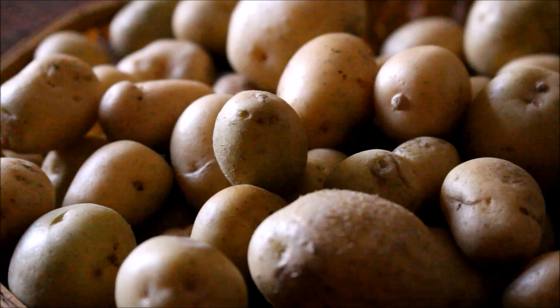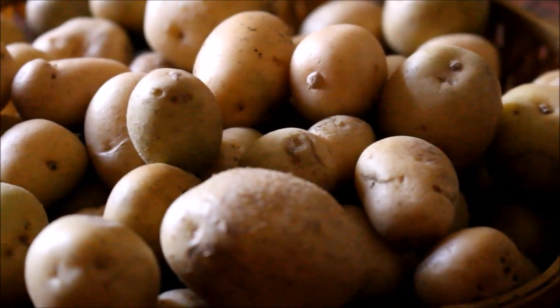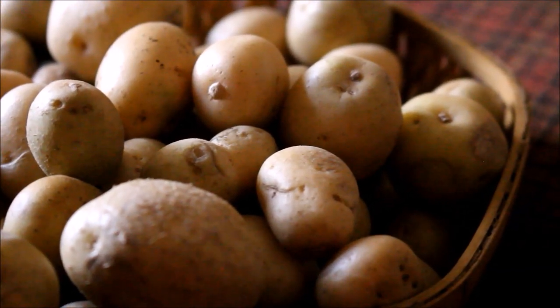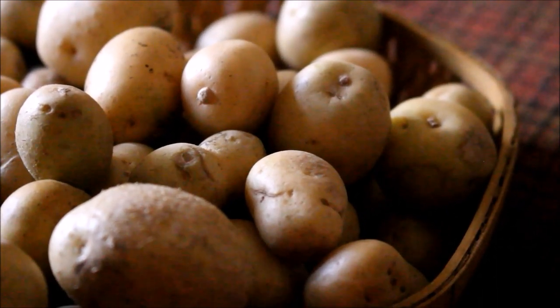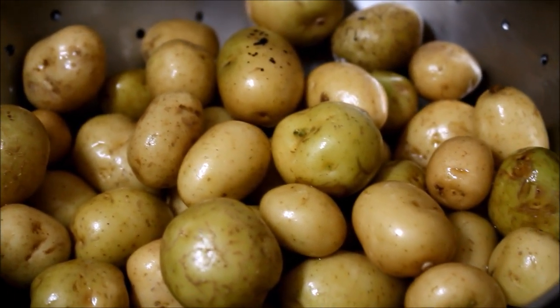But during winters and when winters come to an end, that's when they use baby potatoes. These baby potatoes are available during winters and they are very tasty — they give a unique taste, and each one is just one bite.